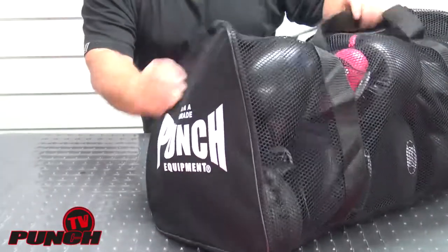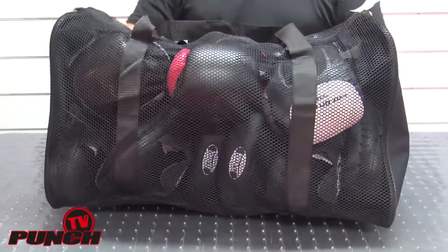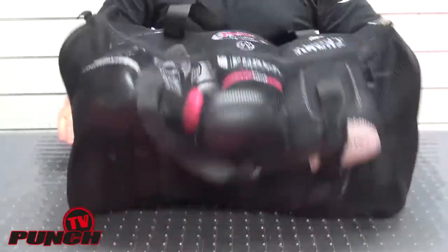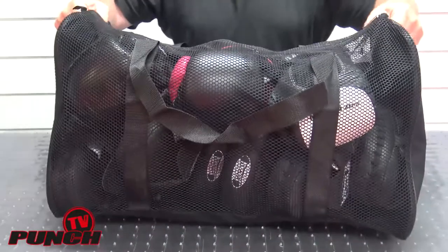The sides are just your normal polyester, and then the rest of the bag is mesh — the floor side is mesh as well. The whole bag is screen printed on both sides with the brand, so you look nice and trendy.